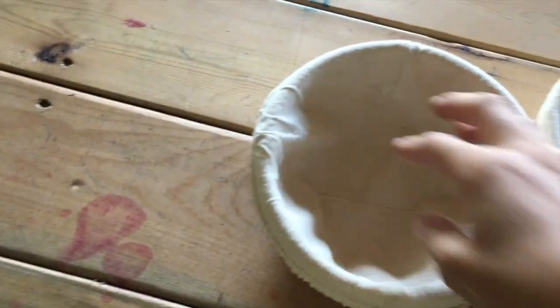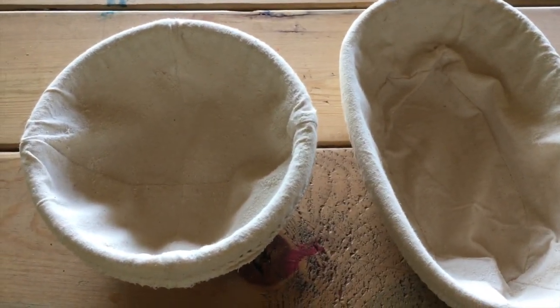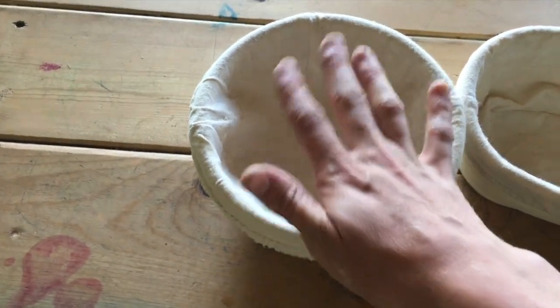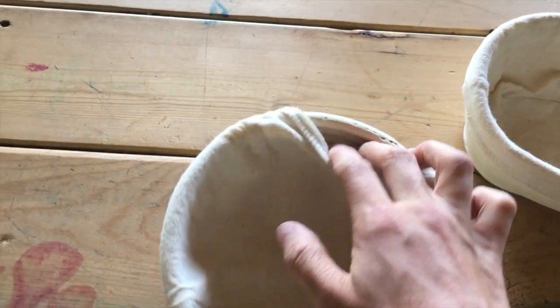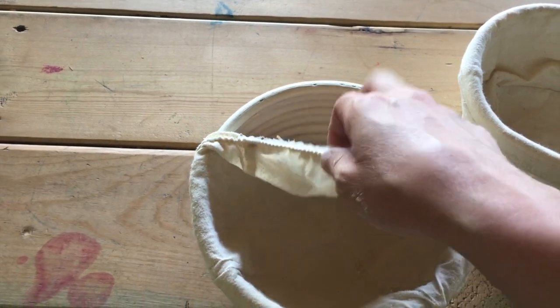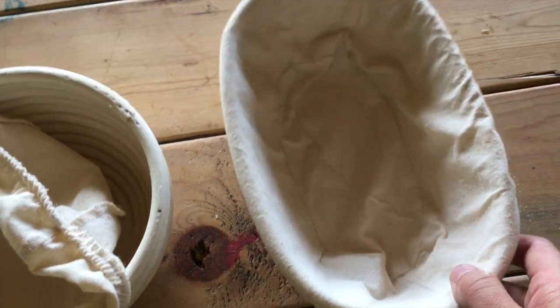I'll link these below so you can see them in the Sourdough Schoolhouse shop. What I like about these is they're taller and not too wide — they make nice tall loaves and the dough doesn't spread. I like the linen liners. You can bake without the liner if you want the imprint of the basket, but only do that with a dough you're confident in. If your dough is a little wetter, the linen liners are really helpful. The liners are floured, which helps the dough not stick.